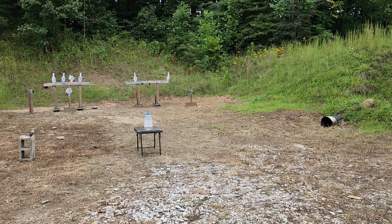Alright, remember the order: .22 Long Rifle, .380, 9mm, .40, and then .45.